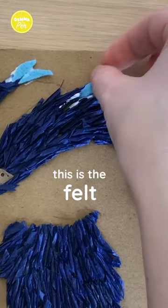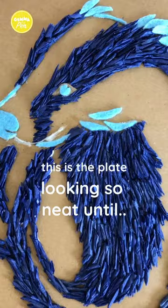This is the wire, this is the felt, this is the tissue and PVA glue, this is the plate looking so neat until polish blocks out all the beautiful blue.